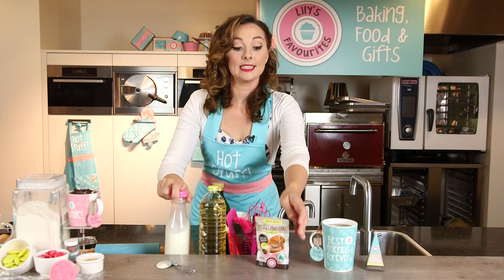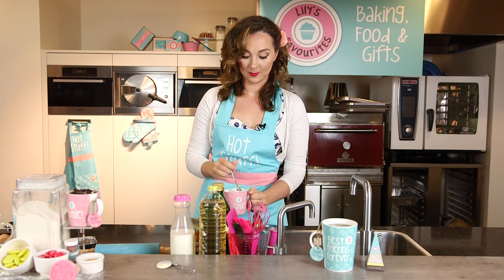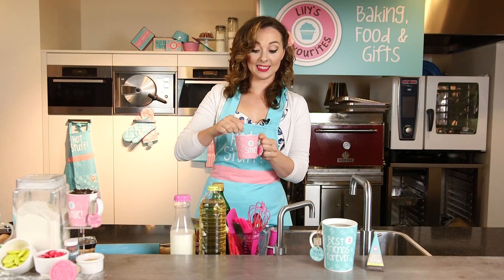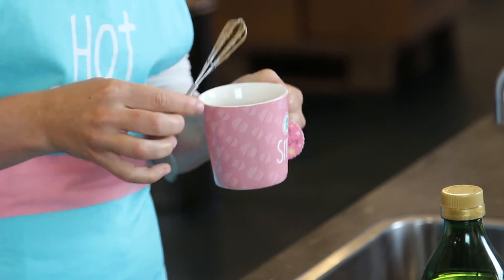Then you put in Lily's cake mix. Make sure you have everything and then you use the mini whisk to mix it all together. Mix it nice and easy in the beginning. Make sure all the little lumps are out.